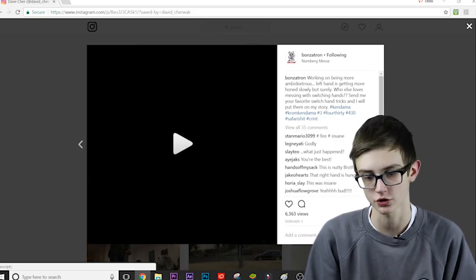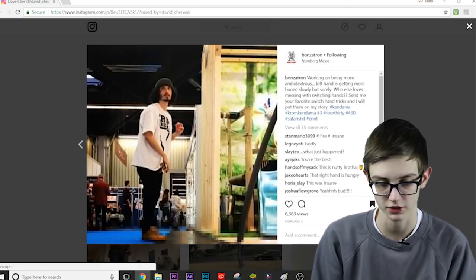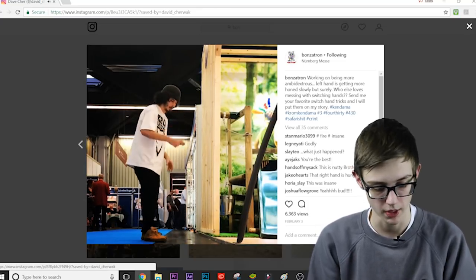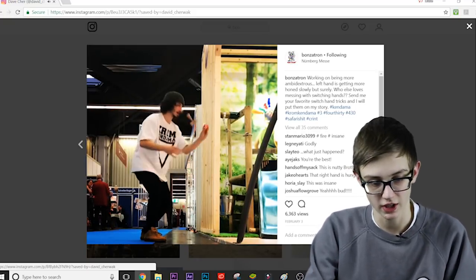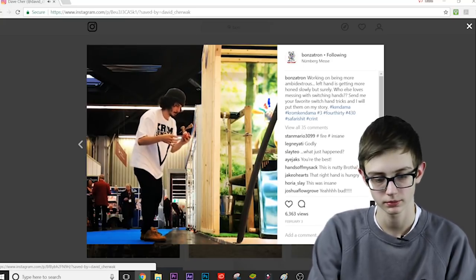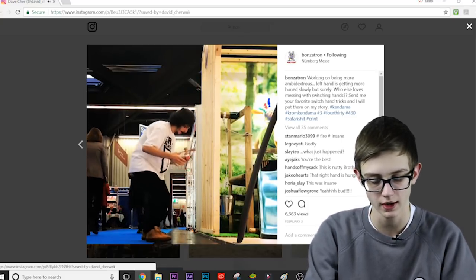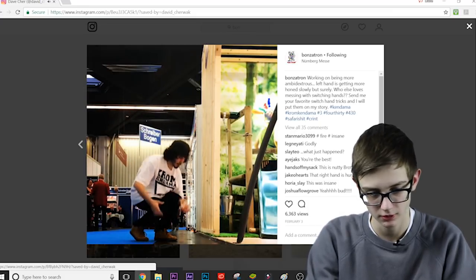Next clip is from Bonzatron — this one was insane so I put it in here. He's doing 28 tricks later and his tricks are absolutely insane. Big cup switch to left hand lunar, lunar, lunar flip, small cup throw, left hand lunar, dub lunar — how do you even do that with your left hand?